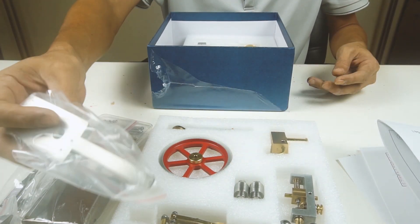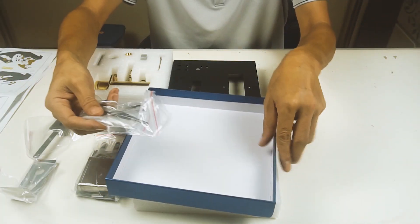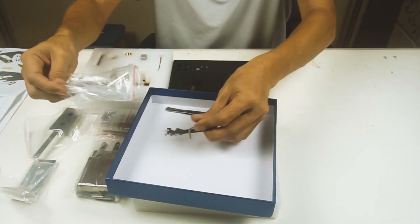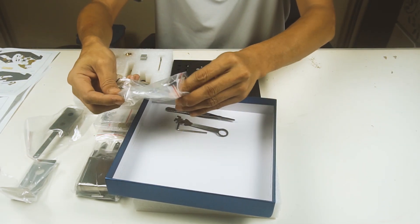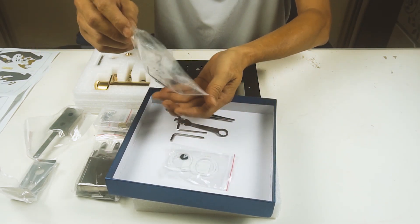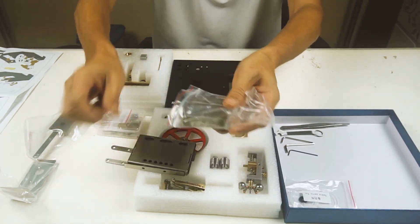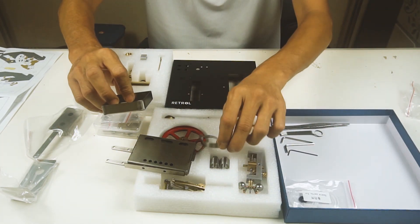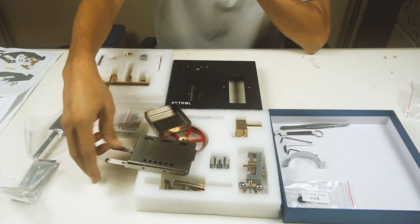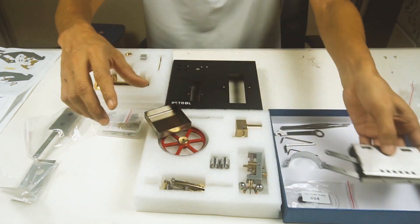That looks good. Magnificent boiler, pulleys, rods. Some tools here to put it together. You've got some spare seals for the boiler. Some more metal parts — let's see how they fit in. Looks like something to do with the burner there.